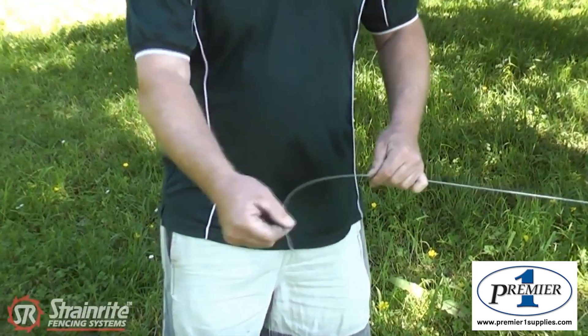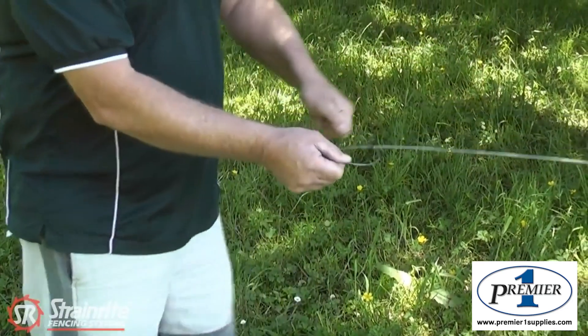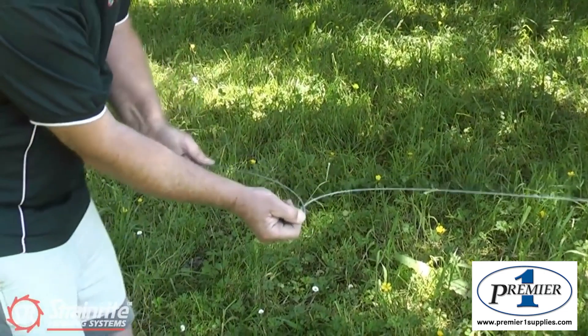You pinch the wire here with about 300 sticking out, bend the wire the way it wants to go and take the first one over. Just pull it round so you get it reasonably small.